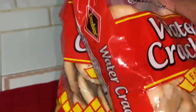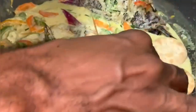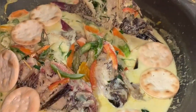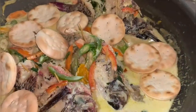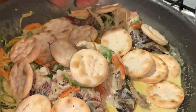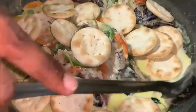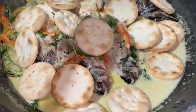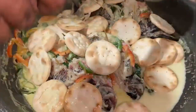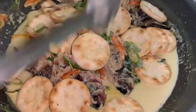Now it's time for the crackers. I'm gonna put a few crackers inside. The great thing about this recipe is that you can use any fish available to you — sliced fish, boneless fish, snapper — any fish will work. I'm spooning some of this sauce to pour over the crackers, then I'm gonna leave it to simmer for another minute.